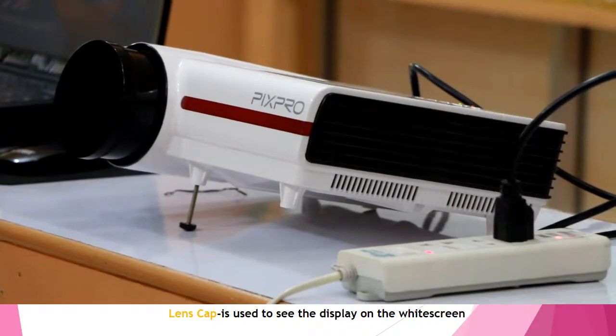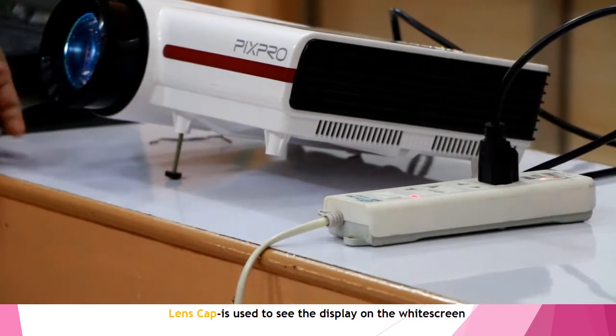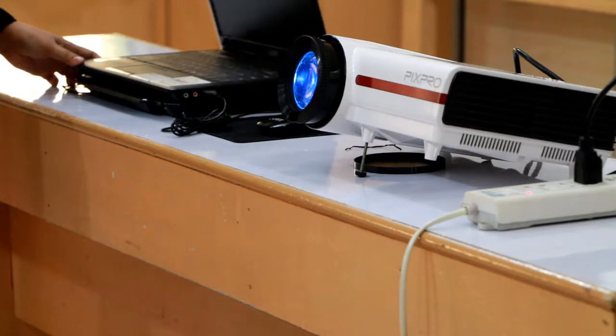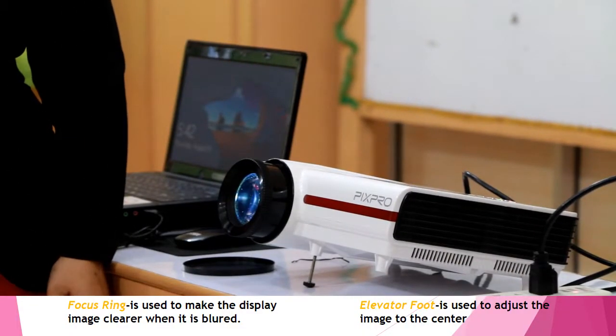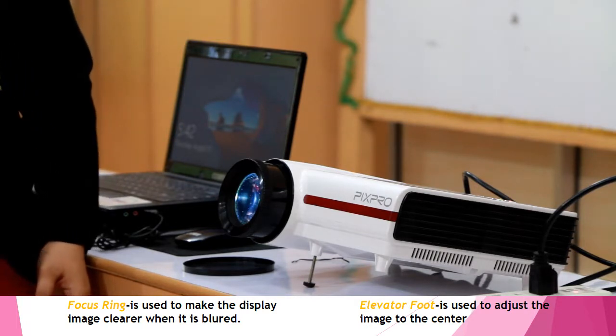After turning on the LCD projector, we need to remove the lens cap to see the display on the screen. Right after turning on the projector, we also need to turn on our laptop by opening it and pressing the power button. We'll wait a moment for the file to appear on the screen. Then we'll adjust the focus ring to make the display clearer if it is blurred.